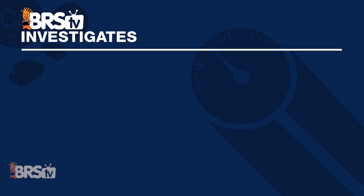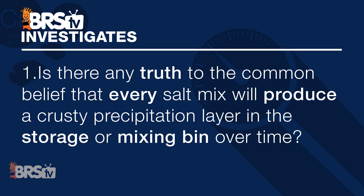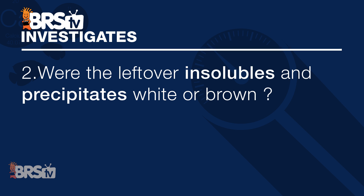Today we follow up on our BRStv Investigates test of how long you can store your mixed saltwater and challenge the common belief that every salt mix will produce a crusty precipitation layer in the storage or mixing bin over time. Second to that, if there is precipitate left over, will it be white or brown? So why might answering these questions be important to the average reefer and their tanks?